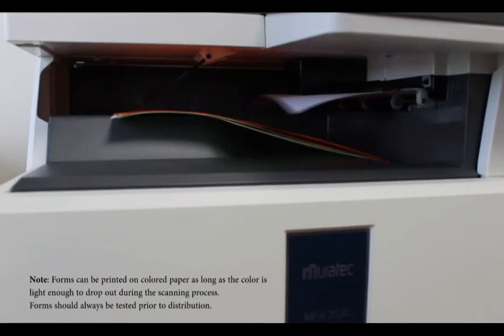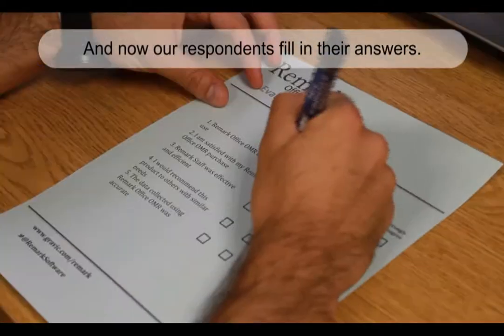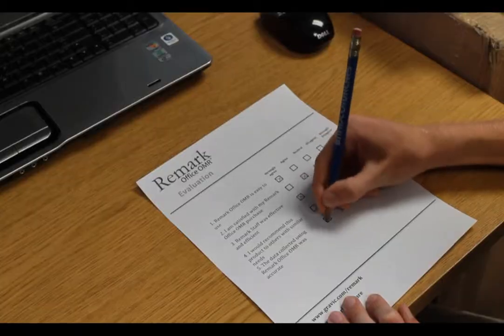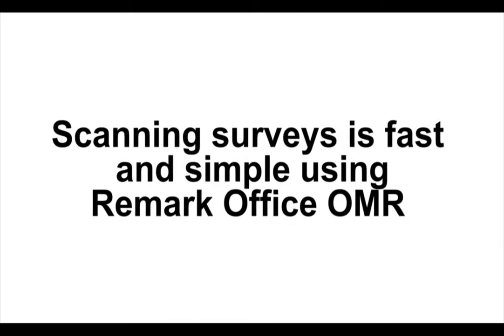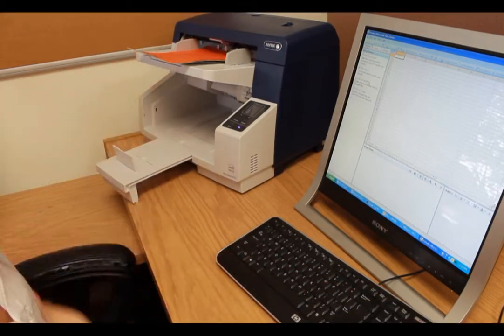Remark allows for flexibility when printing your own test forms. Forms can be printed on colored paper as long as the color is light enough to drop out during the scanning process. Forms should always be tested prior to distribution.